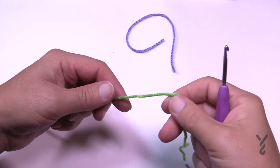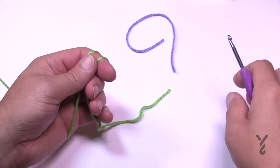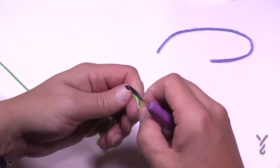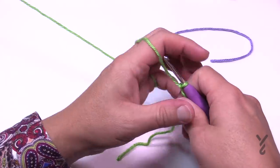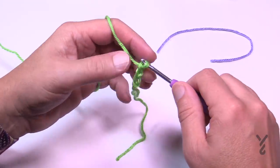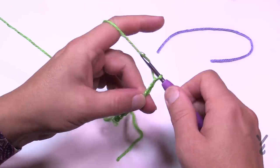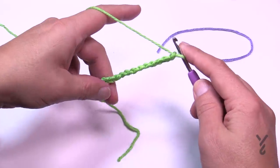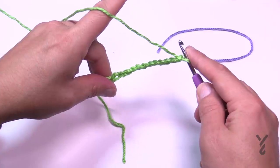To begin, create a slightly longer tail so you can hide it in later, then create a slip knot. Also keep a spare piece of yarn to the side — you'll see why in a few moments. Create a slip knot and chain a total of 12. Just because this is a chain of 12 doesn't mean that's how long the brim will be — it will be a little bit narrower.